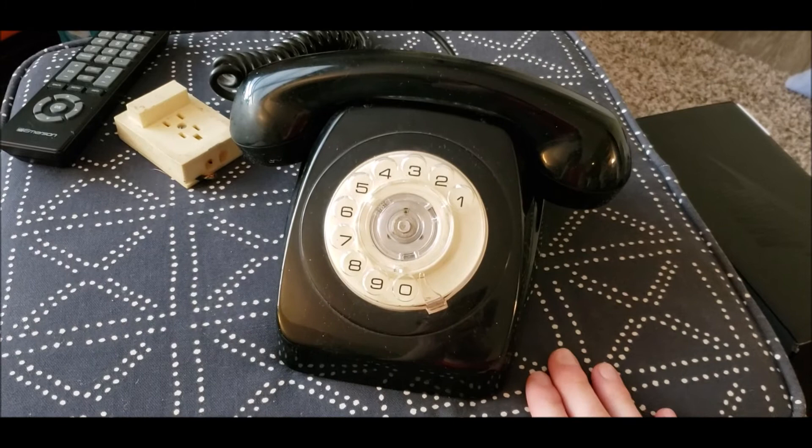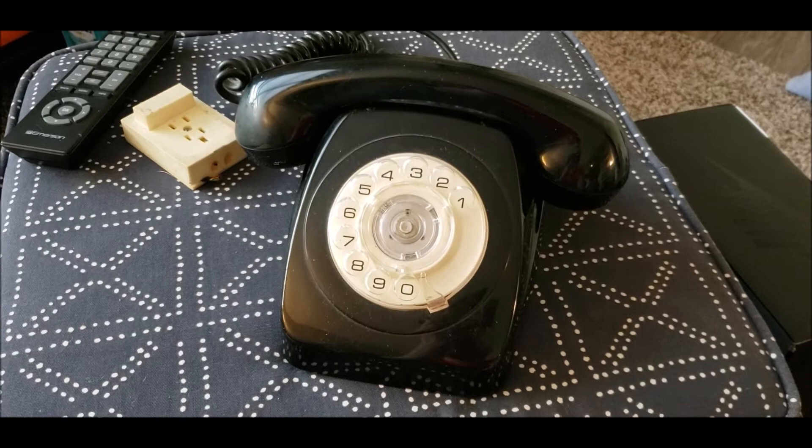So that's just a quick first look of this telephone, PMG-802 from the year 1973. I hope you enjoyed this and thanks for watching.